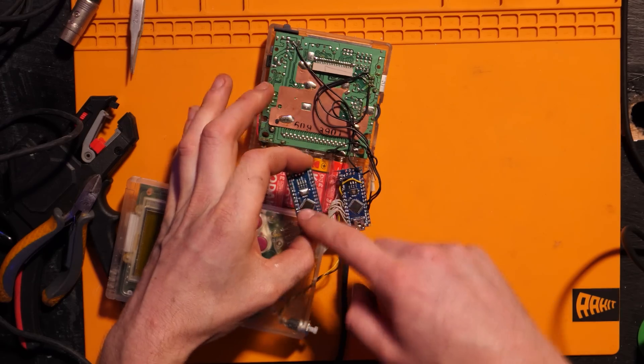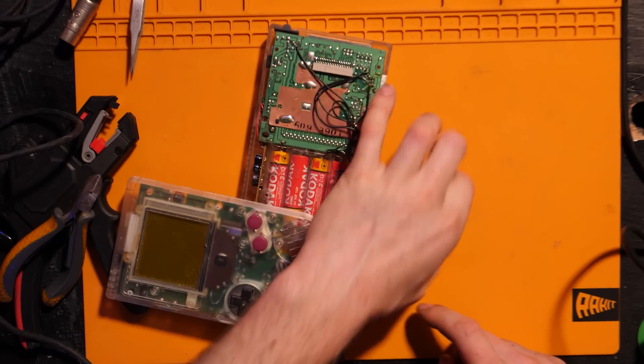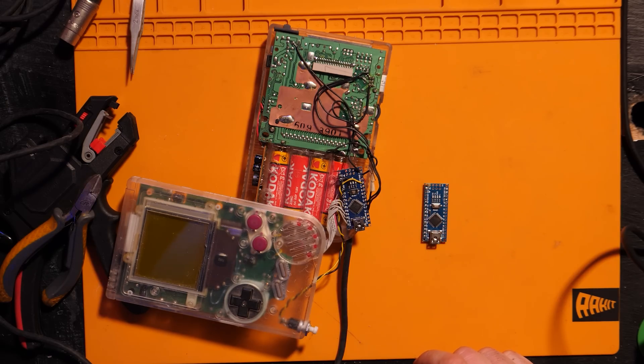We're going to get all the wires from this Arduino, pop them over into this one, slide it back in, and we'll be back on our way and making some music.